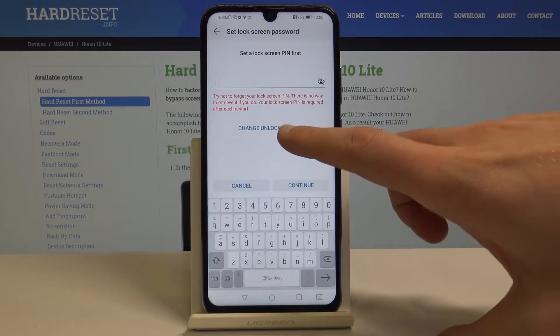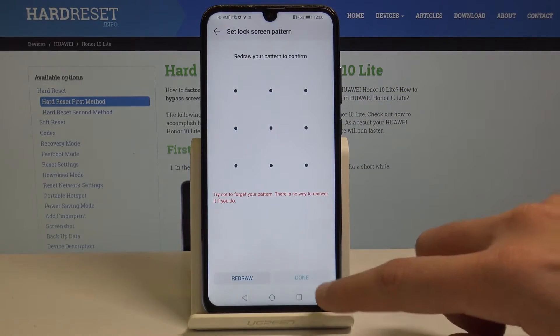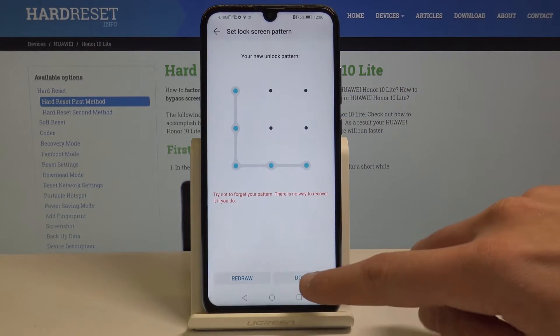In my case, let me use the pattern. Tap Pattern and draw your unlock pattern. Do it again for confirmation, then tap Done.